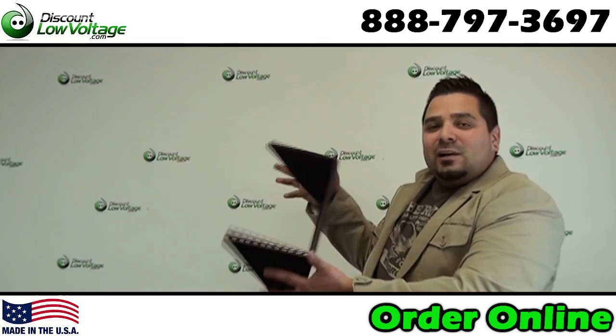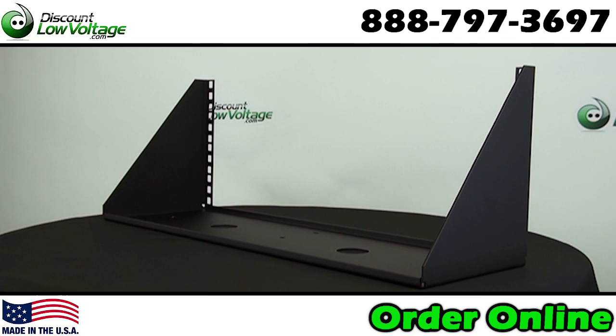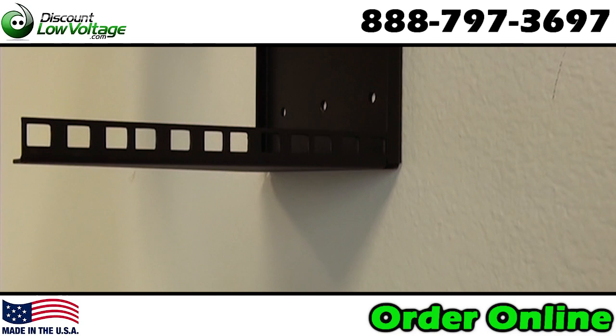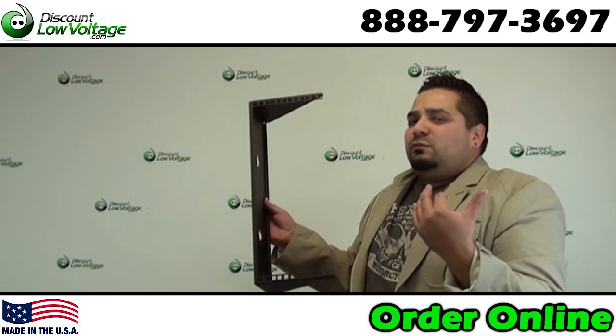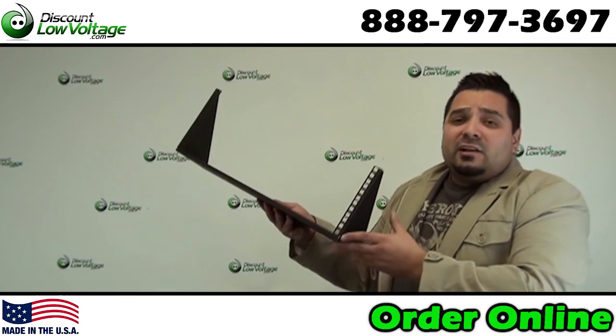Hey, what's going on guys? I'm Mercy with DiscountLowVoltage.com and today I just want to take a quick look at an interesting rack. This is a vertical rack, and one thing that's interesting about it is you can mount this vertically on the wall, so that way your switches or anything else that has an extended depth — any other piece of equipment that has maybe an 18 inch depth or 24 inch depth — the depth is not an issue, especially if you only need a few rack spaces.